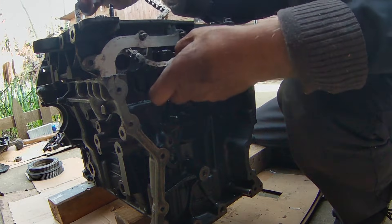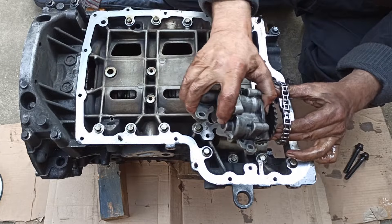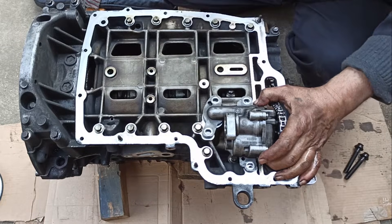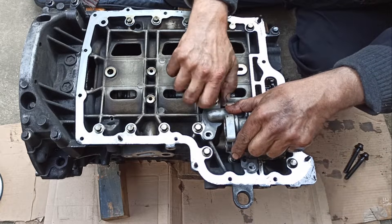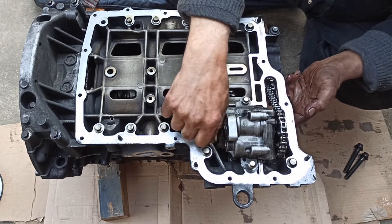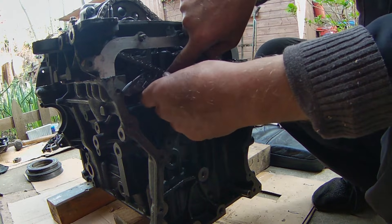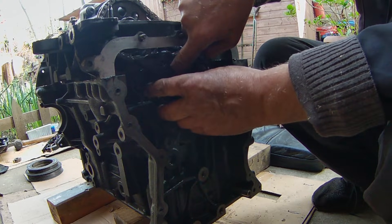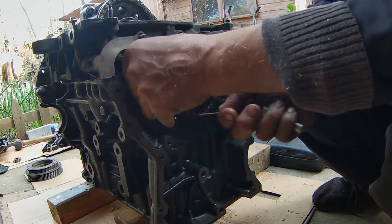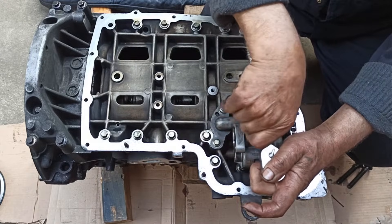Now it's time to put the oil pump. You first need to put the chain onto the crankshaft front gear. Next, place the oil pump using four-millimetre bolts, but don't tighten it yet — you need to place the tensioner first. Place the tensioner into its slot. There is no screw, only a pin which you need to remove once you fit the tensioner to tighten the chain. Once you put the tensioner, you can now tighten the bolts.